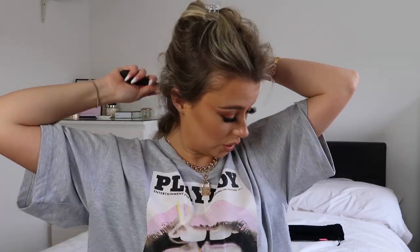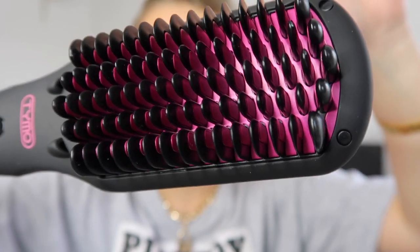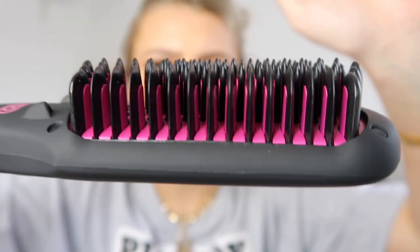I've plugged it into the wall and I've got my little heat mat. It works, so that's definitely the right plug. If we press the on button — my hair is quite damaged, it's bleached, it's quite thin so I don't want to use a hot setting. I've just sectioned the top part up, I'm going to brush through my hair normally first to make sure there are no tangles, and then I'm going to spray my heat protectant.